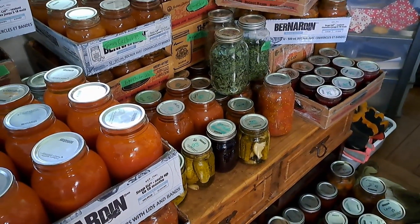Well guys, I think it is time to start putting some of this canning away in the pantry. The question is, is it going to fit?